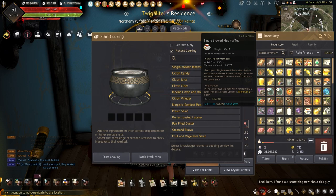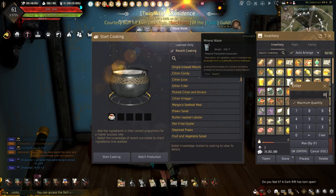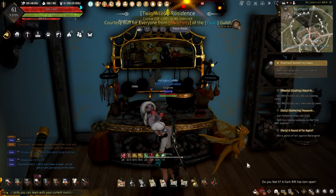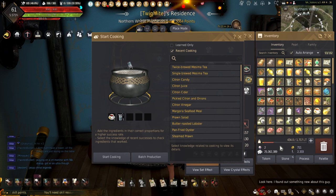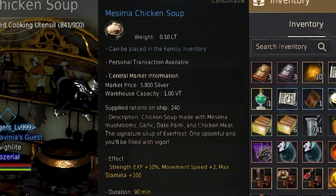Single-brewed Mesema Tea acts as a base for the new Well-brewed Mesema Tea, which prevents frostbite from occurring for 10 minutes. To make the single-brewed, this requires 5 Mesema and 1 mineral water. Making the twice-brewed Mesema Tea requires 1 single-brewed Mesema Tea and 1 mineral water. And finally, the well-brewed Mesema Tea needs the twice-brewed Mesema Tea and 1 mineral water.